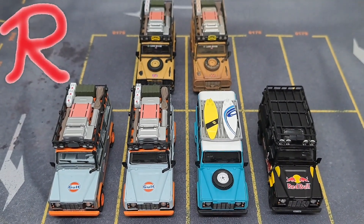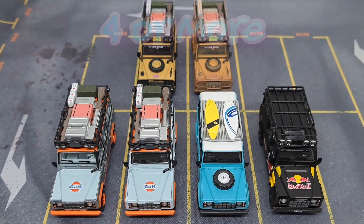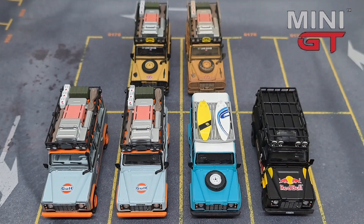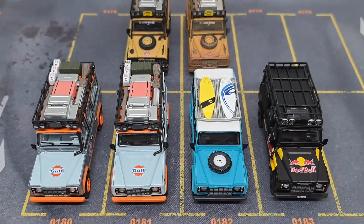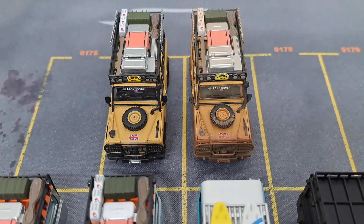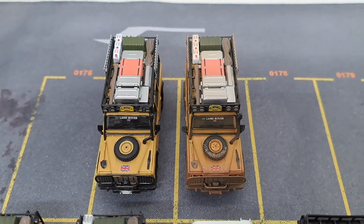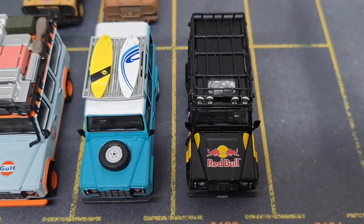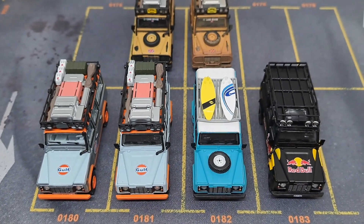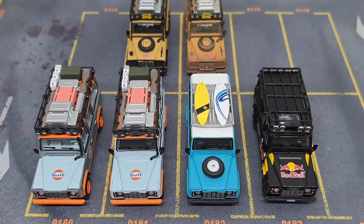Hello, welcome to the House of R. This is 4 or more, and today we've got Land Rover Defender 110. And for the first time, it's not Hot Wheels — it's Mini GTs. I know there are some differences in design on the extra stuff coming with here. Some of them have tires on the hood, some of them have luggage on the top, surfboard, nothing. But underneath, still the same car. So we're going to spin them, we're going to take pictures, and we're going to talk about them. Stay tuned.